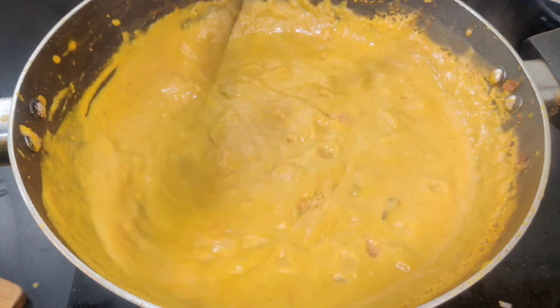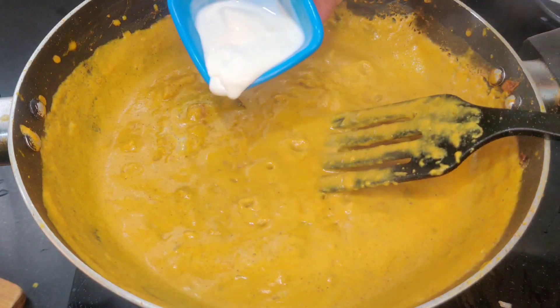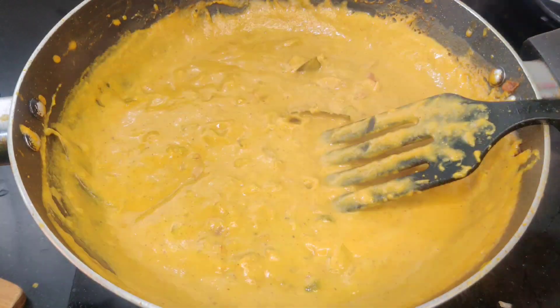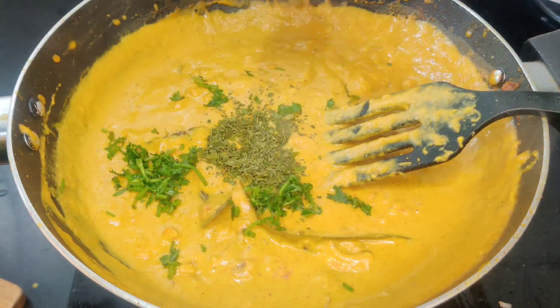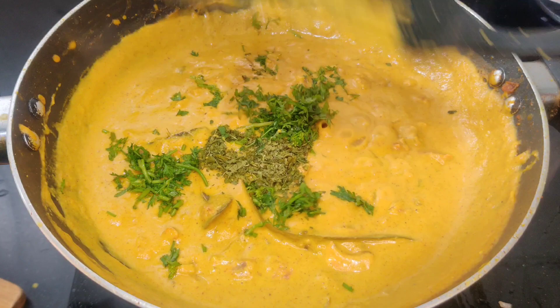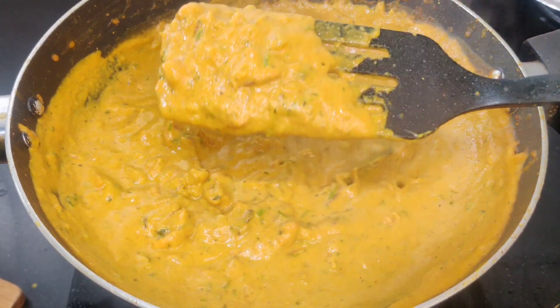Add 1 teaspoon of kaju paste and 1 teaspoon of fresh cream. Then mix and add to the mixture.